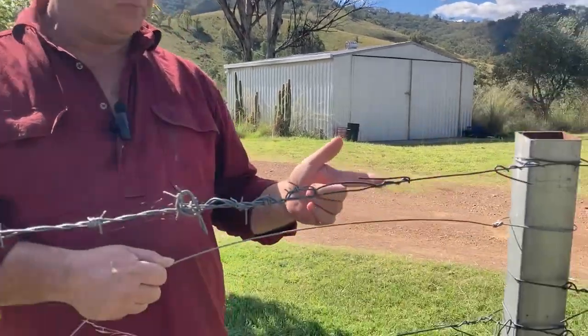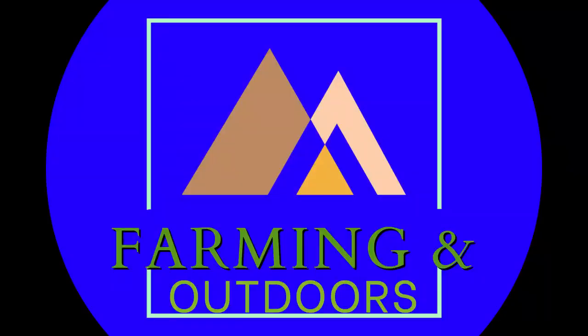Welcome back to the channel. Today we're talking about termination knots and fencing wire, just like this one. I'll do it a couple of times — first time quickly, just so you can see how it's done, and second time slowly.